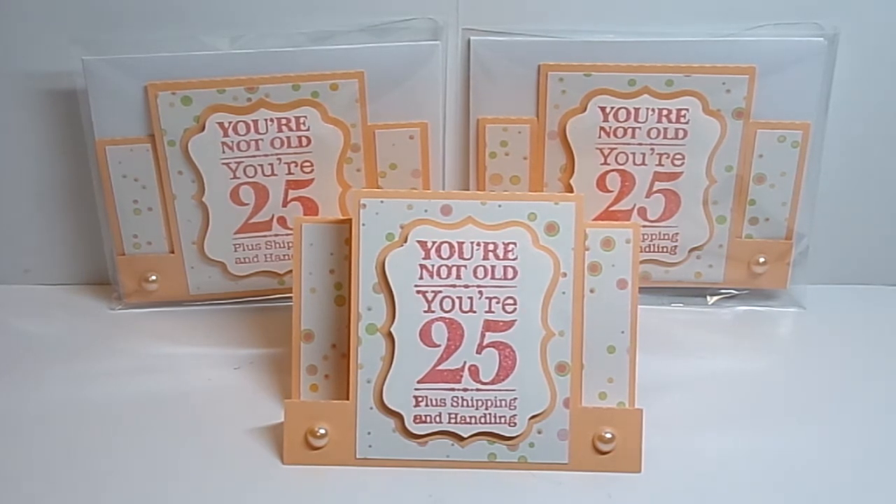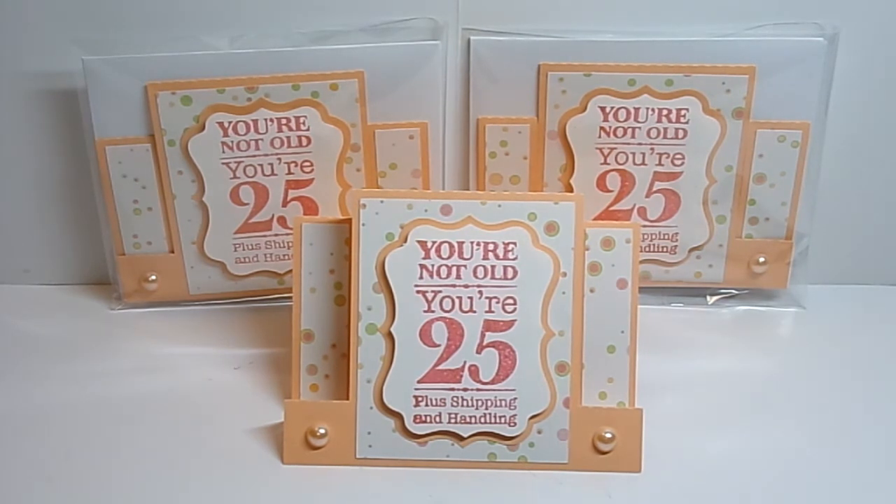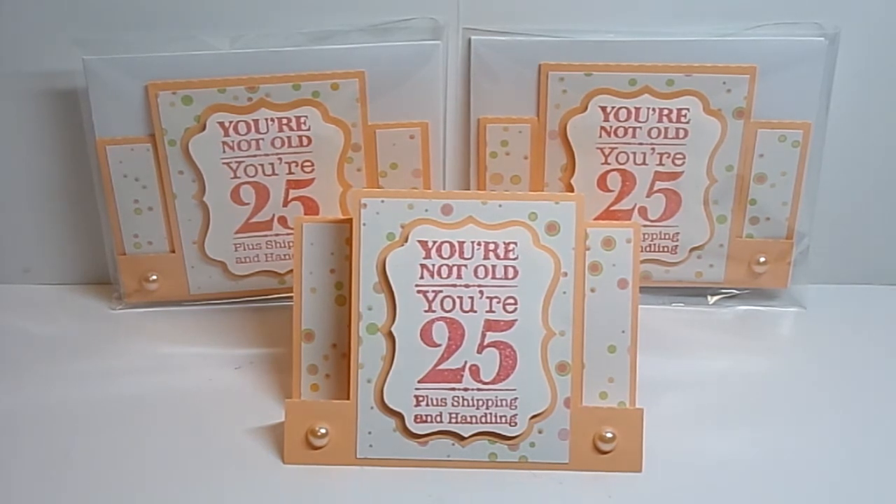So this month was my month to choose and I definitely pushed us all because none of us had ever made what I came up with for us to try. I'll start with just the card because one of the elements was that we were supposed to make a card that we could give to someone else. So that's what you're looking at now — the cards that I made them.